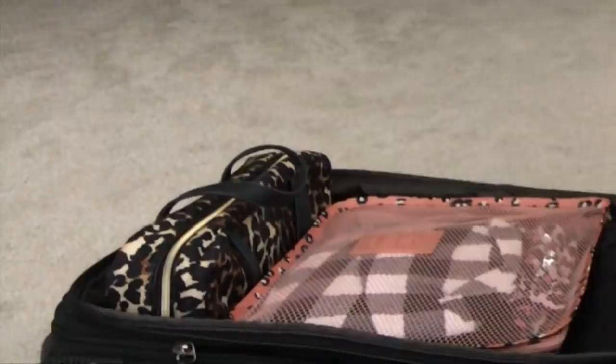The next bag is specifically for gym clothes. I like to keep gym clothes completely separate from normal clothes. In here I have a sports bra, leggings, a tank top, a headband - possibly two workout outfits. I keep workout clothes in a separate bag for organization, and I set it right on top.